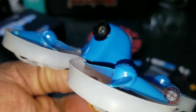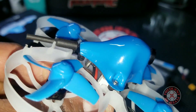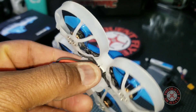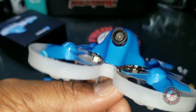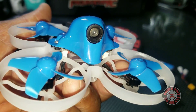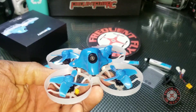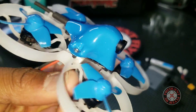The VTX performance is so-so — not terrible and not the best, but it works. I do get a lot of flickering when flying too far away with too many obstacles in between. It gets a little more flicker than average, but indoors I haven't had any problems — it performs really nicely indoors.